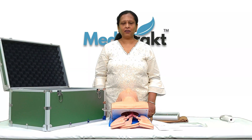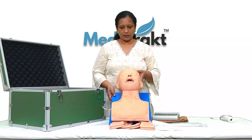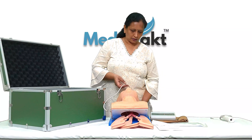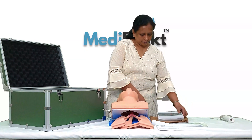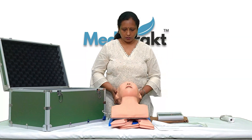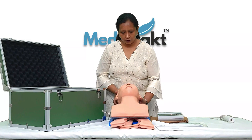This is an electronic trachea intubation cleaning mannequin. Here we have connected the wire, which is connected with this electronic monitor. This is the power cable and this is the power indicator. For doing the intubation, we need to lift the head like this.